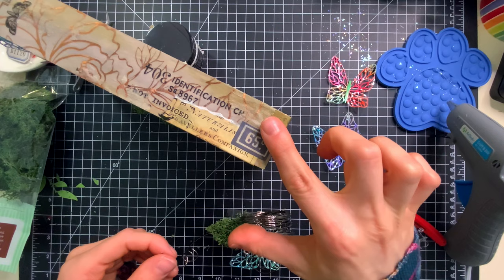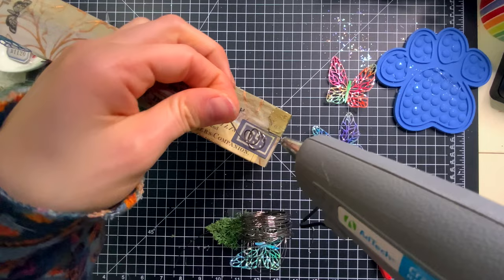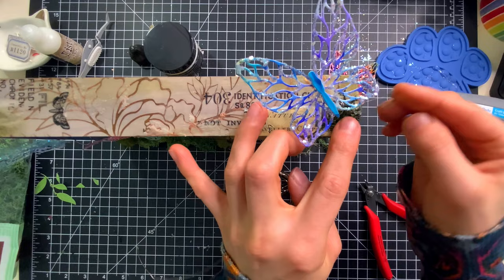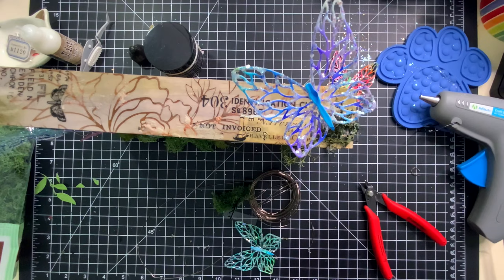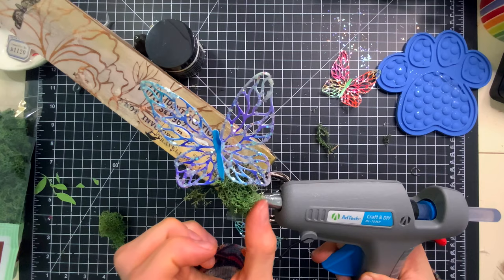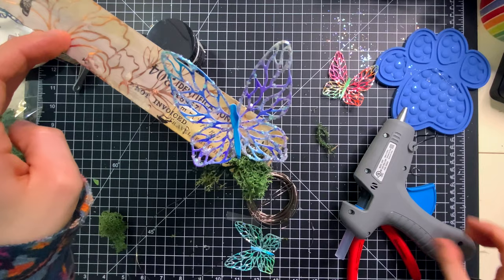On top of the box, I also created a small butterfly that can perch right up along the top right corner, framing up the sign panel we're going to create later in the project. To embellish that, I also glued a bit of moss around the butterfly, finishing off the top and extending the scene outside of the box. That's one of the great things I love about vignettes — you can really transform these into any style and design that you want, extending the scene past the confines of where the project sits.